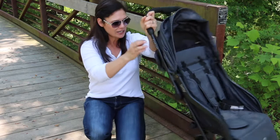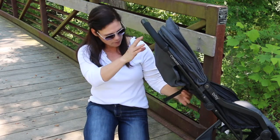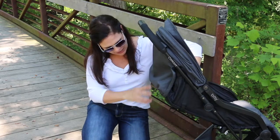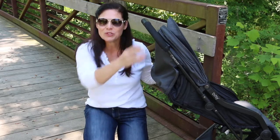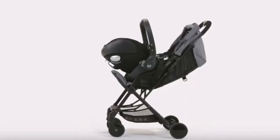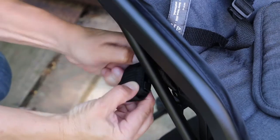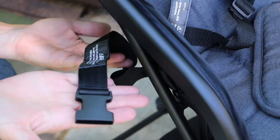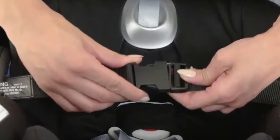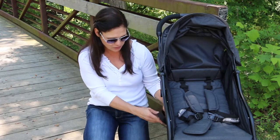Now let's look at the recline — it's a strap recline. For a child in the seat it's six months and up, and there is a full recline. But it can also be used with infant car seats to turn it into a travel system, so it can be used from birth. It works with over 30 different infant car seats. There are straps on either side that you undo, you put the car seat in and strap it around, so no additional car seat adapters are needed, which I absolutely love.